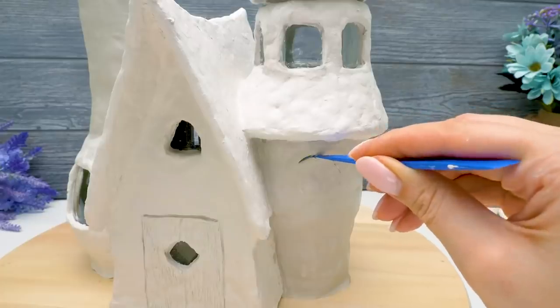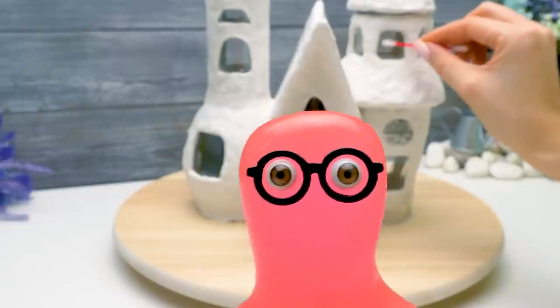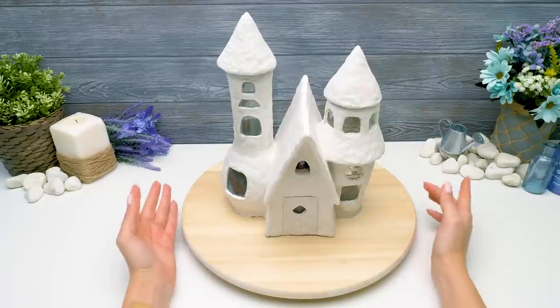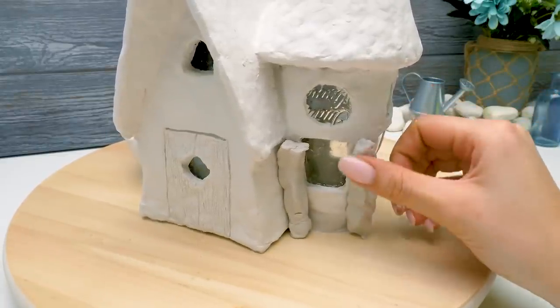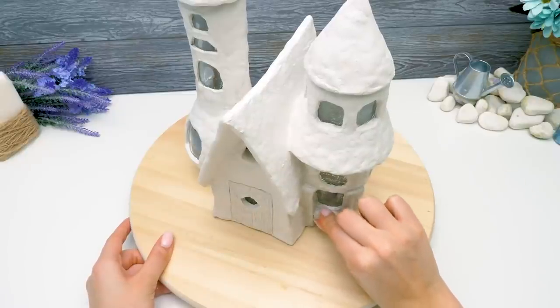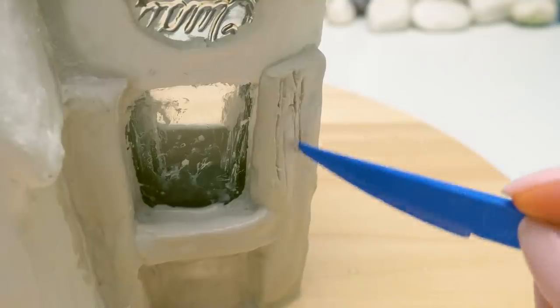Let's cut out a few more windows and add some magic. I think I'm on the threshold of a great discovery — berries can pretend to be people. Now let's make little logs out of the clay, just like those you can see in country or forest houses. I think a forester or hunter could live in a hut like this. Or a witch.